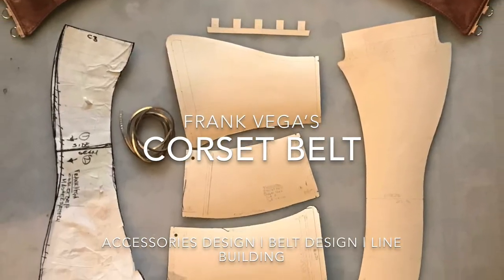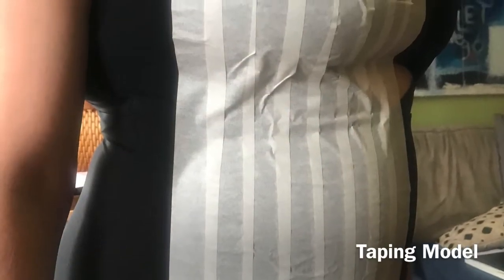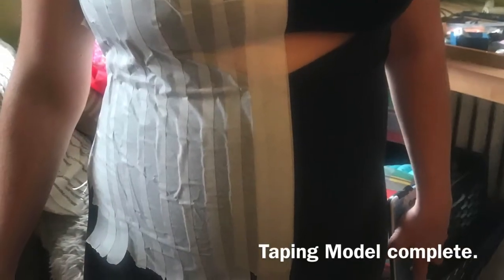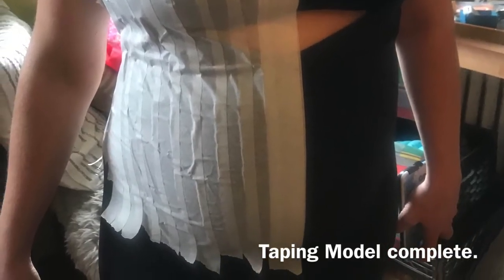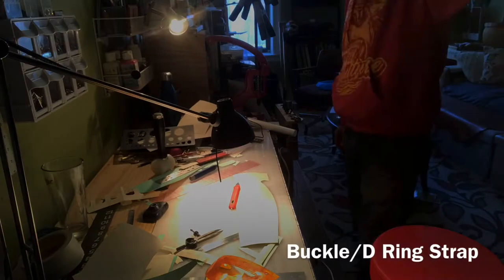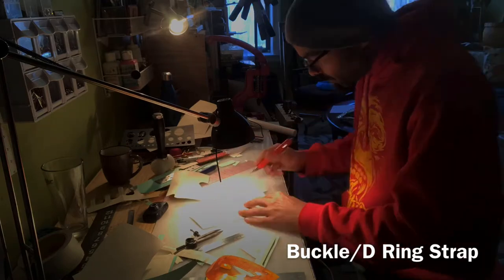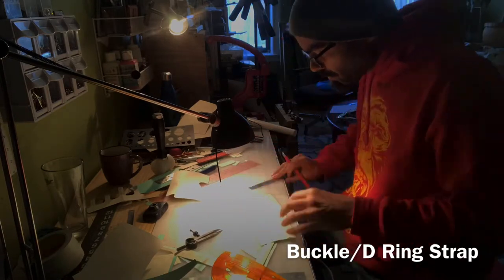Hello guys, welcome back, this is Frank Vega. This project is the corset belt. Here we can see the models being taped up. Normally you will use something called a draping technique where you grab muslin and drape it over a body form, but I grabbed my girlfriend and used masking tape. This is the half belt shape that I created out of that taping process.